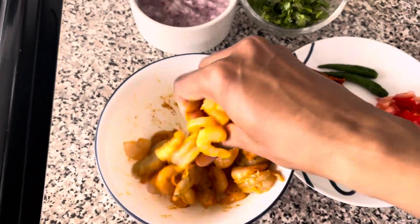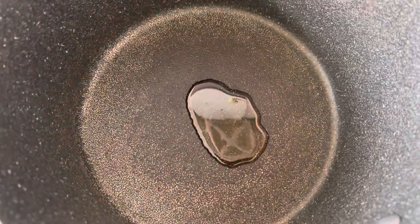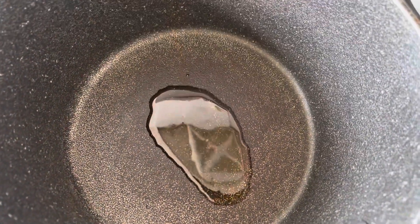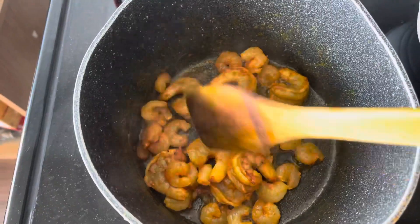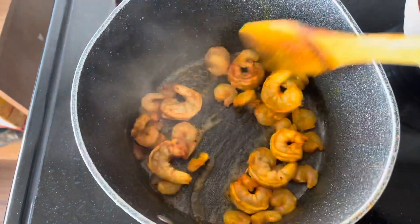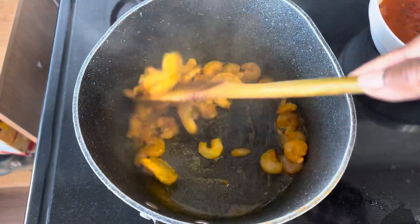I don't know the exact measurement, but I'm going to make it in a medium-sized saucepan.